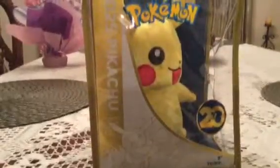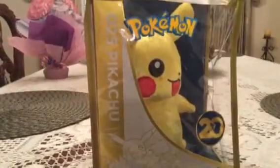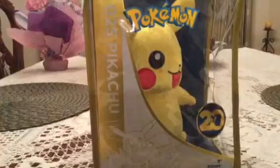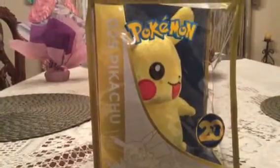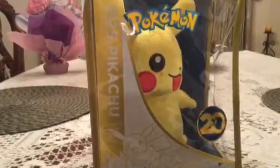Hello YouTube! Welcome to another one of my videos. Today we're going to be unboxing the 25th anniversary Pikachu. I know I'm doing this video very late, I'm sorry. I've been really passing it off.